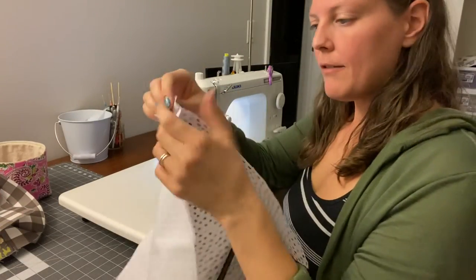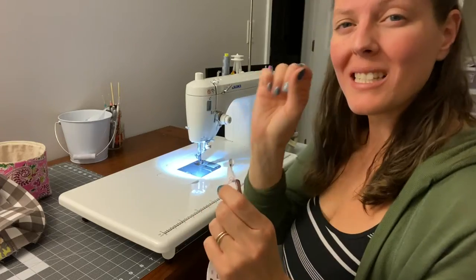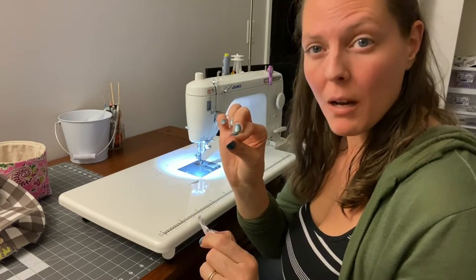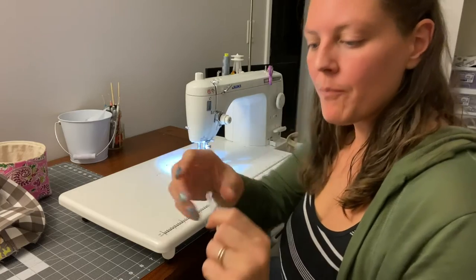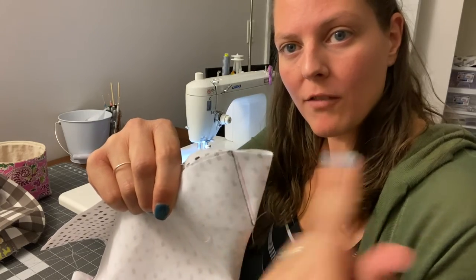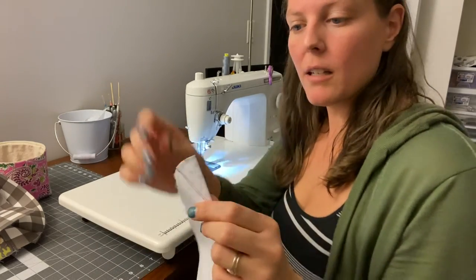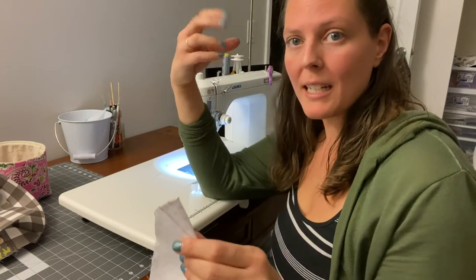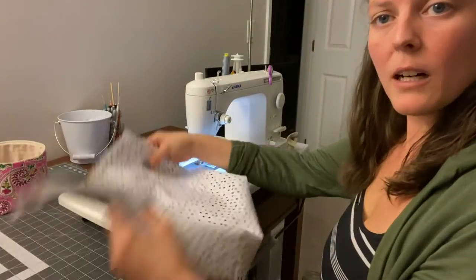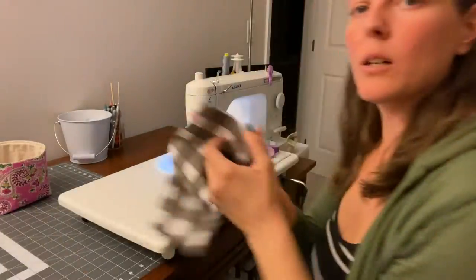Now we need to trim off all of the little tabs. On the two lining pieces, on both corners, I did a slightly bigger piece that I am cutting out so that the lining ends up being slightly smaller in the end so that it sits nicely inside the bag. I stitched just an eighth of an inch further this way — it makes the lining just a little bit smaller so it sits nicely inside the bag. I'm going to go ahead and snip that off all of the pieces. I got all four pieces here now — both exterior and both lining. I'm going to set these aside and work on my straps.